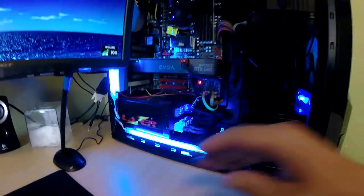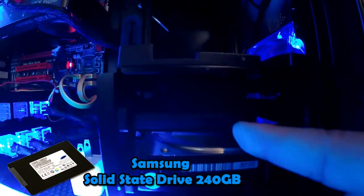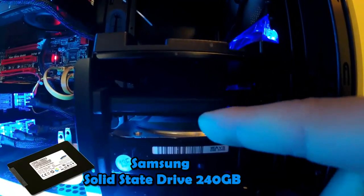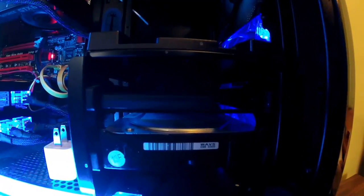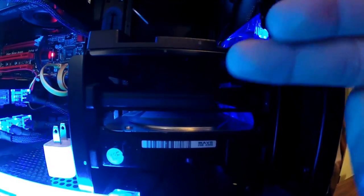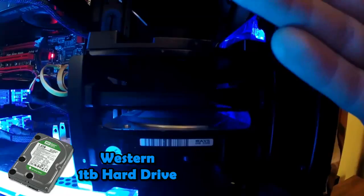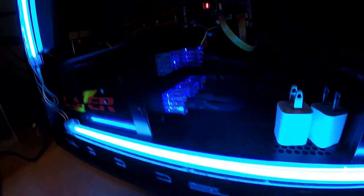Now moving to the big stuff — what I have inside my machine. Starting with hard drives: the top one is a Samsung Solid State Drive at 240 gigabytes, that's where I have my main operating system which is Windows 7, along with Sony Vegas and Photoshop. Big programs that take longer to load go on the SSD. For smaller things like a browser or Microsoft Office I suggest installing on a storage drive — which for me is a Western Digital Green Edition one terabyte hard drive.